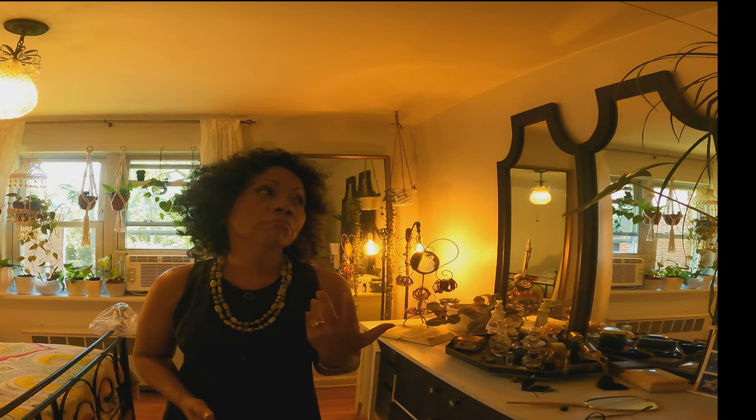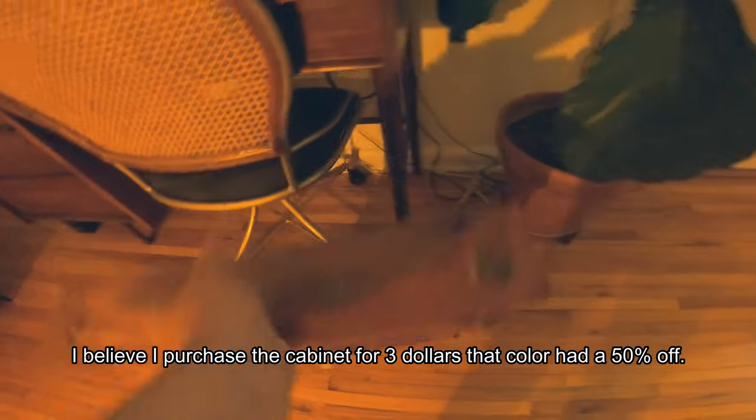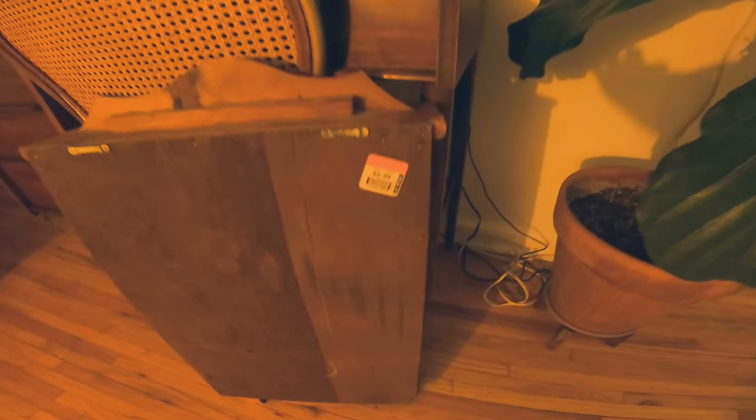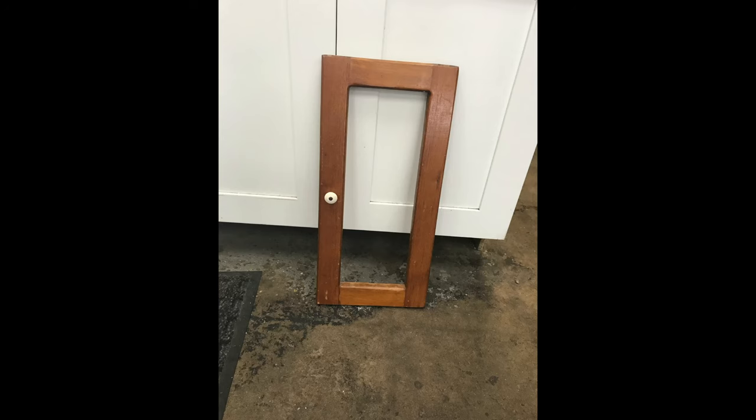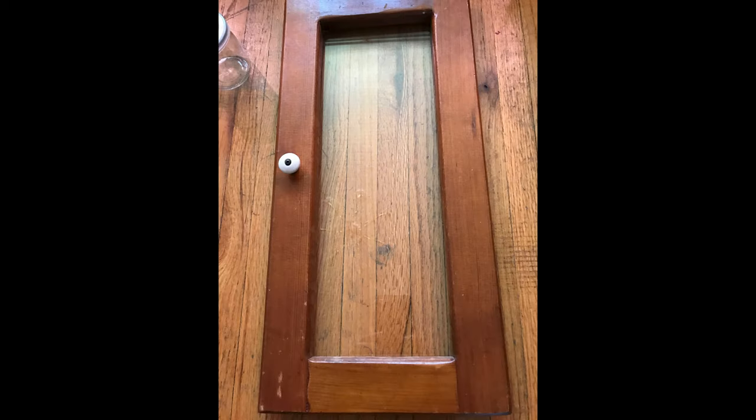My name is Miriam, welcome to my channel. Today I'm going to be talking about a curio cabinet that I found — it's like a spice rack, a little cabinet with a door. It's pretty mid-century. I just did a few changes and I'll show you how I was able to upgrade it. I paid $5.99 for it at a second-hand store and I just loved it. I've never seen anything like it. Here's the door with the glass.